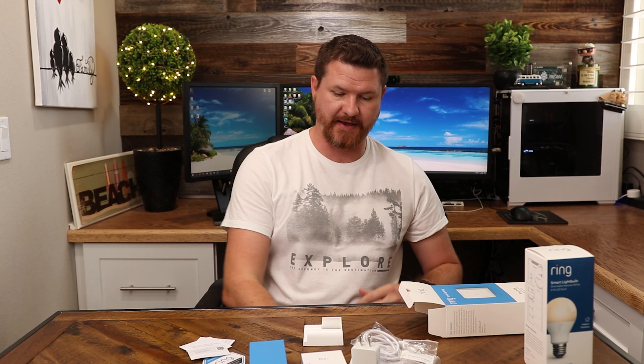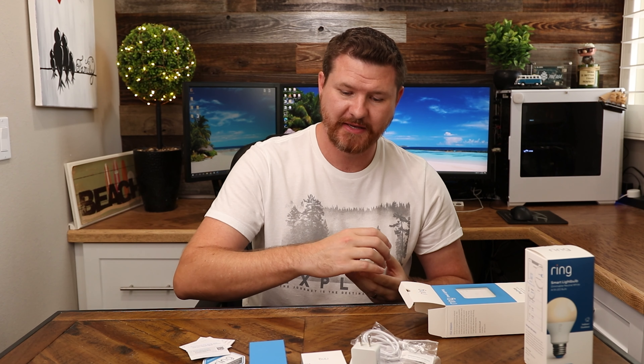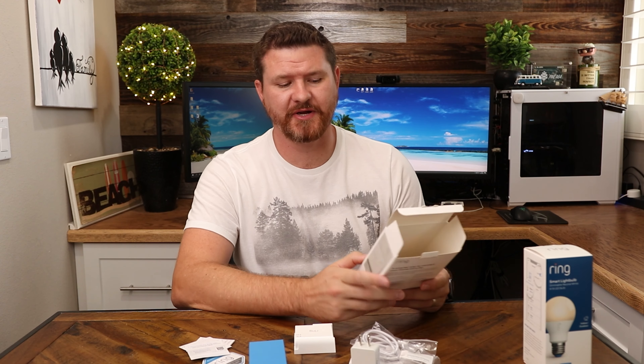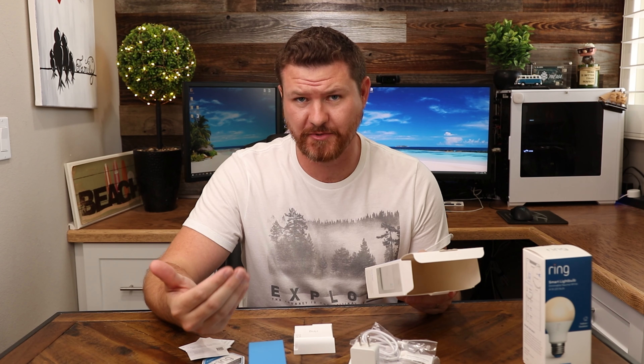This bracket is what you connect to a wall, either with screws or double-sided sticky tape. You can then slide the bridge into it, plug it in, and mount it wherever you want. What's really cool about this bridge is that it connects all of your Ring devices together — meaning not just your light bulbs, but also your security cameras.